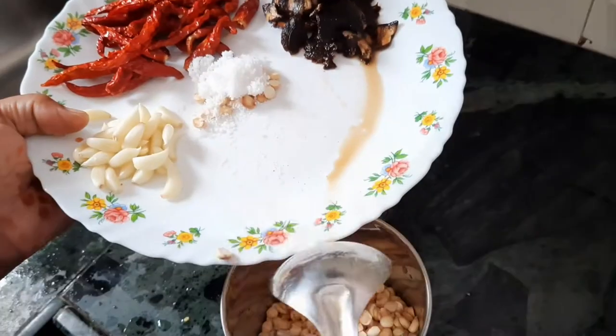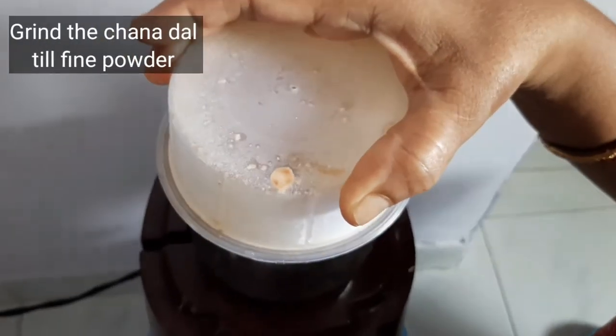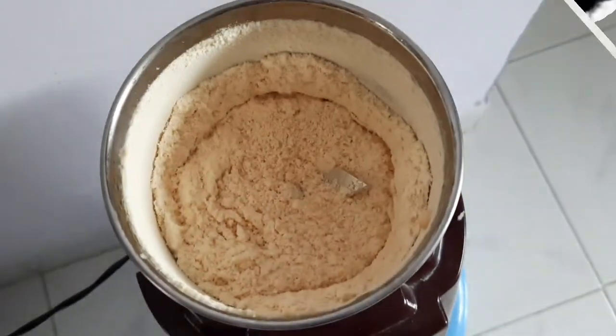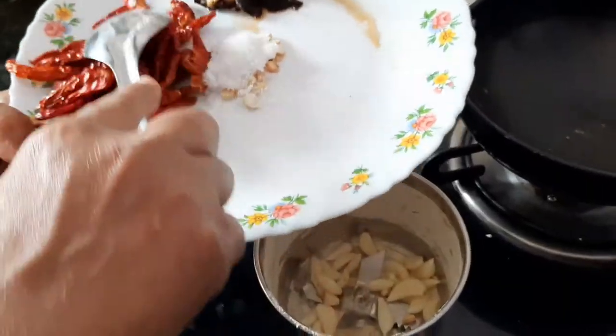First we need to grind the chana dal into a fine powder. Here goes the chana dal and we get a fine powder — it takes around two minutes. Then we need to add the chilies.